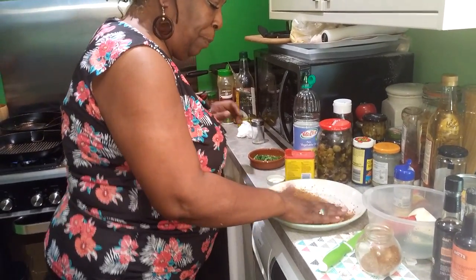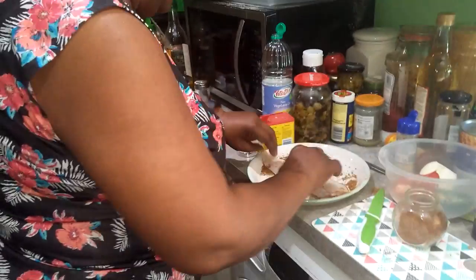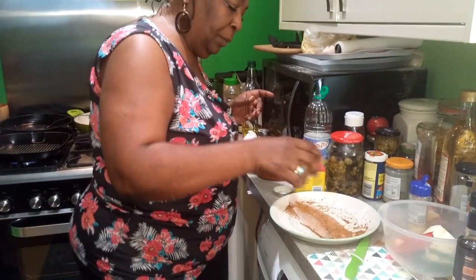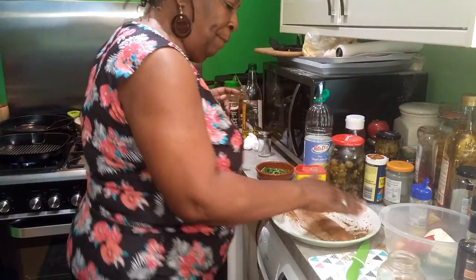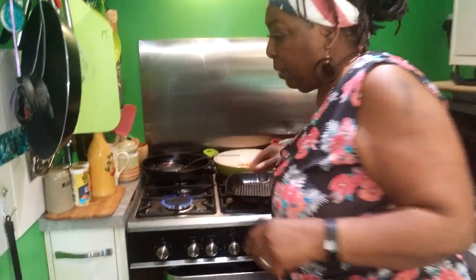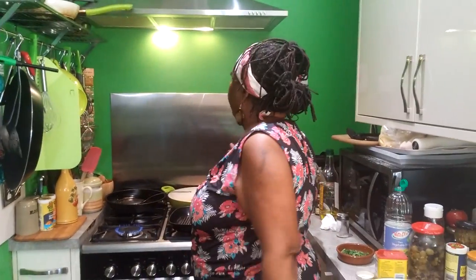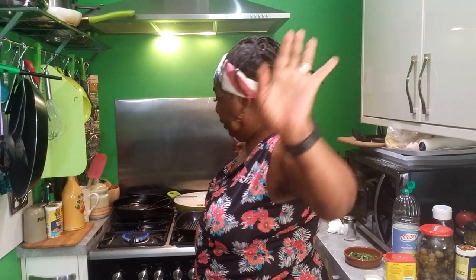So you take your Cajun seasoning and you basically want to generously coat it. Pat it on up in there, turn your fish over, another little layer, give it a good pat. Oh yes, it's starting to smoke — my smoke alarm will probably go off in a second. Oh my goodness, if it does I'll have to run out and turn it off, but we'll see how we go.